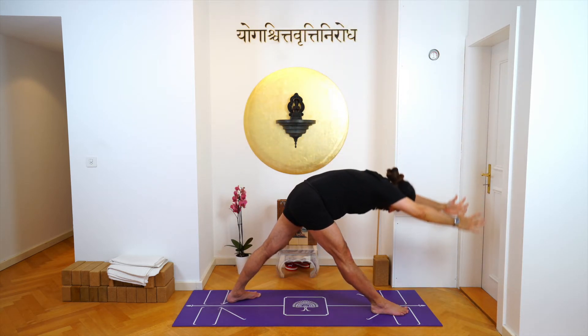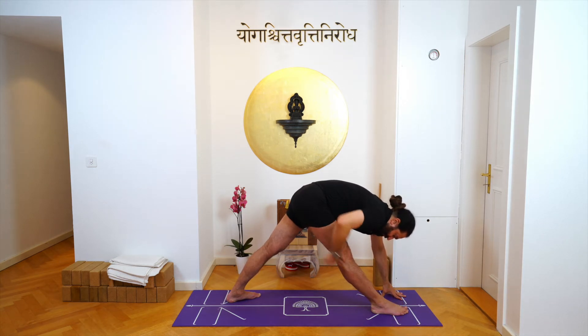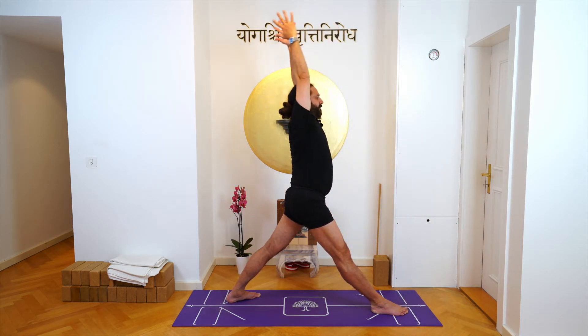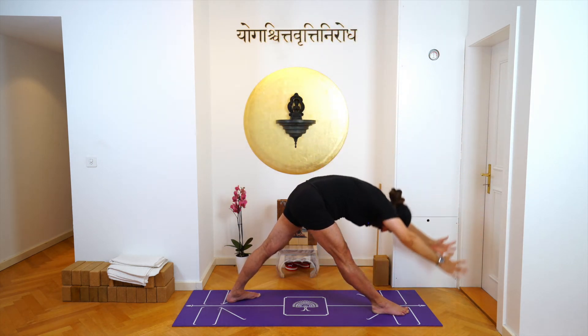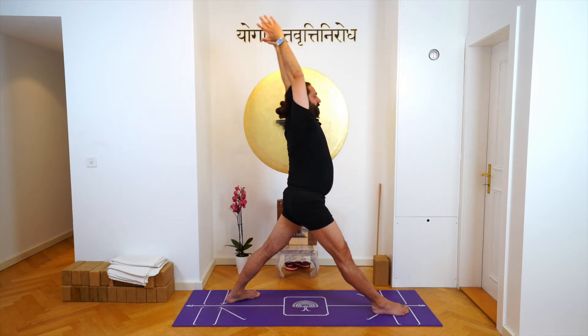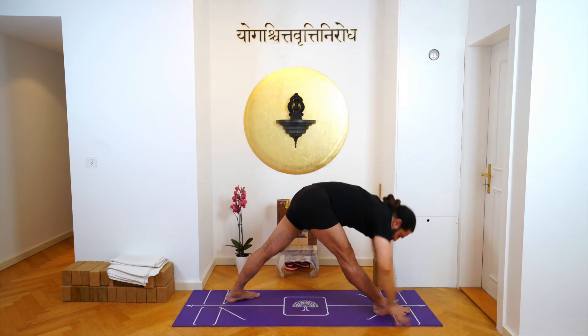Stretch your hamstring. Inhale. Now when you're coming up, see the palms are not on the floor — use your abdomen. Inhale, come up, exhale. Come down, inhale, come up, exhale. Come down, inhale, come down and hold.